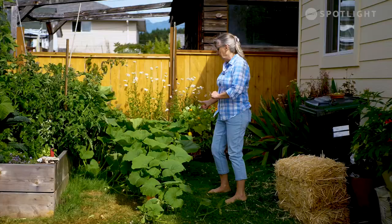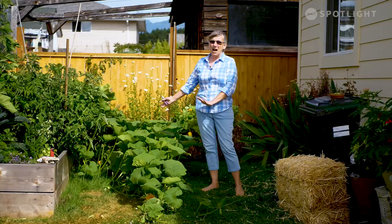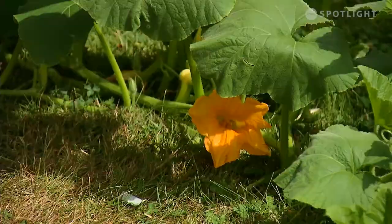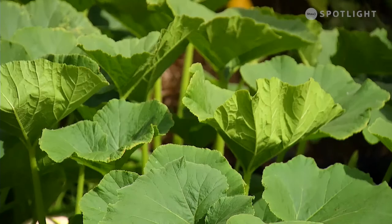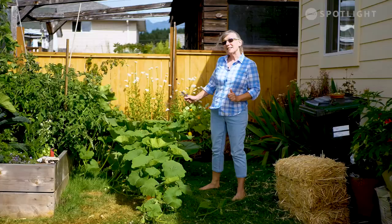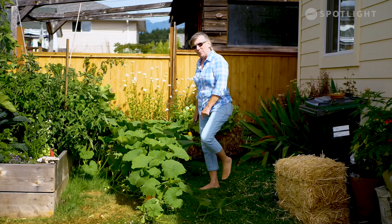It's the end of July, just about the beginning of August, and what I had all planted in nice, neat, tidy little rows — it looked so pretty and photogenic — is absolute chaos now, which is kind of fun. Getting to the beds to water them with squash vines like this gets to be a little tricky, which is why I've got bare feet, so I know where the vines are and don't step on them.